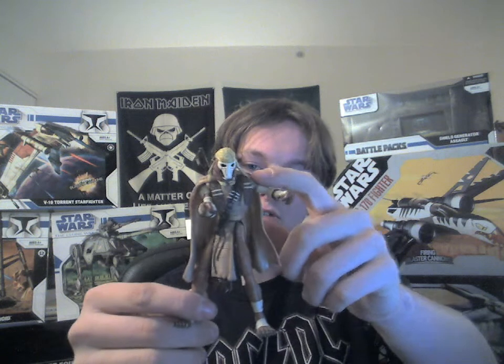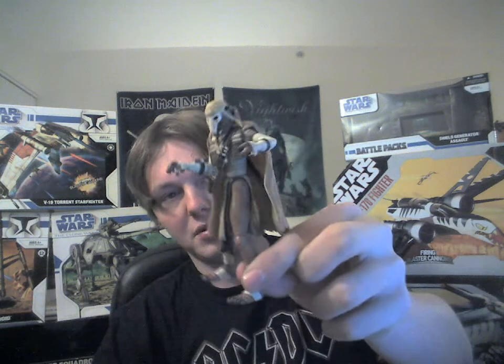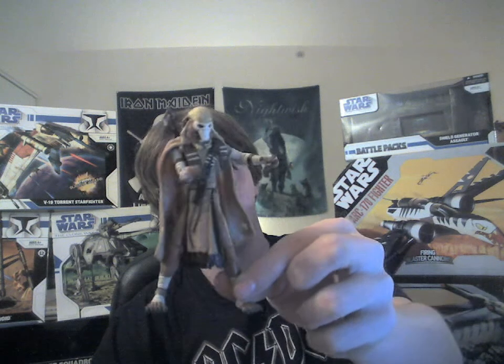His articulation is ball-hinged — most are ball-jointed neck, ball-hinged shoulder, and swivel forearm. Swivel waist, swivel hips, and ball-hinged knees. So there isn't much articulation on him, but still he's quite a cool figure.